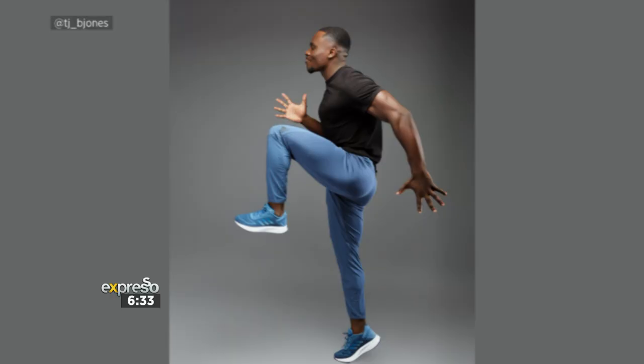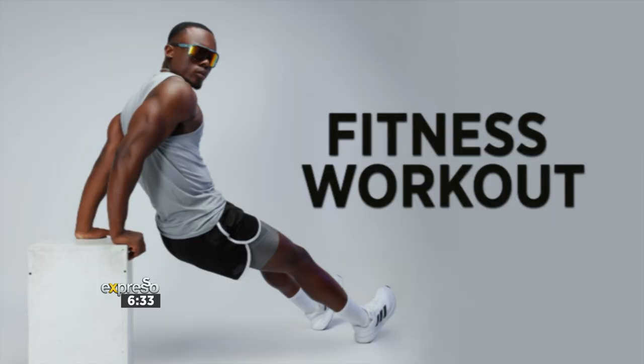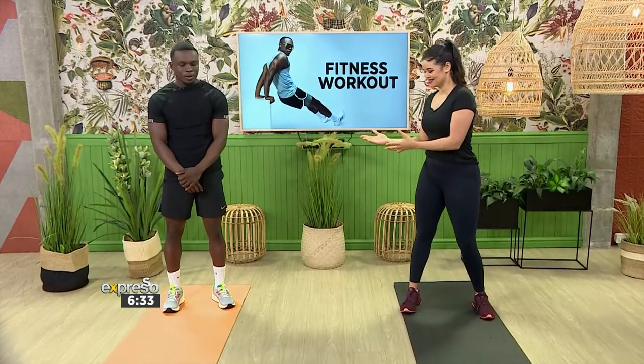Moving is equally as important as what you eat, and with summer around the corner it's time to sculpt your dream physique. Joining us this morning is personal trainer TJ Jones, who's ready to help us with a workout that will get us feeling as confident as possible heading into the summer months. TJ, it's great to have you here. What are we going to focus on?